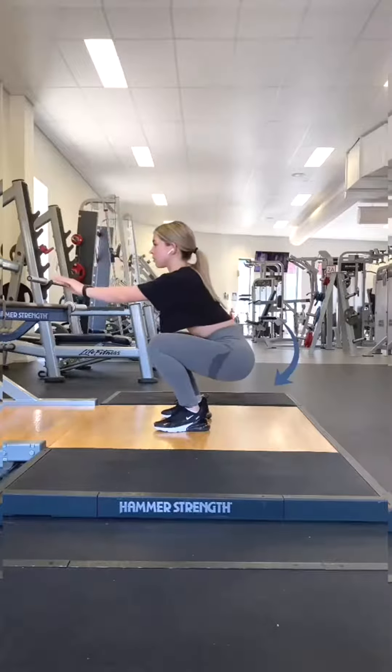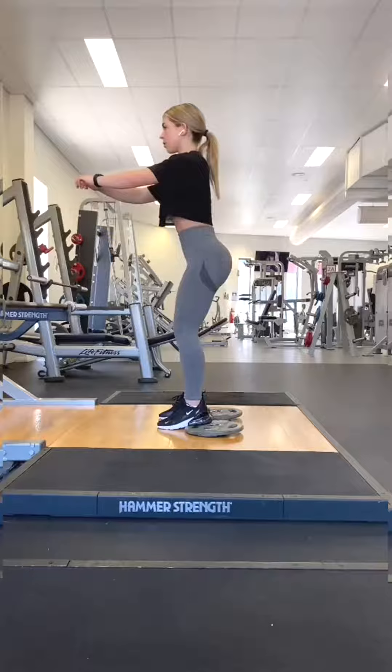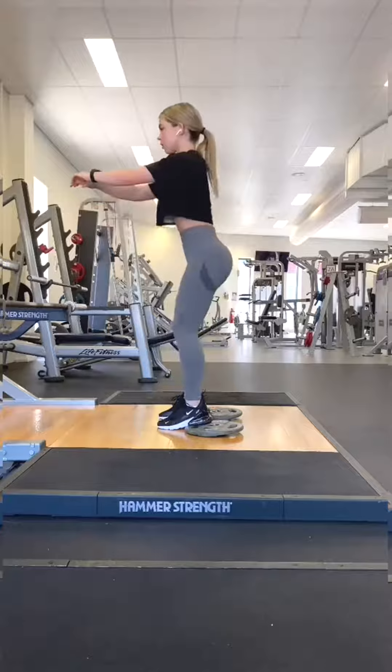This clip shows the subtle rounding of the lumbar spine. You need to keep your pelvis as neutral as possible. This is caused by poor ankle mobility. Weighted ankle exercises can fix this, or a wider stance squat is definitely the quick solution.